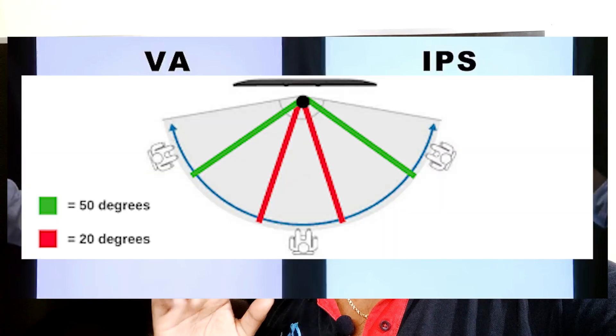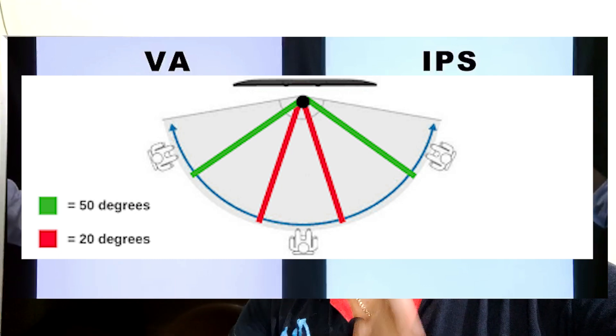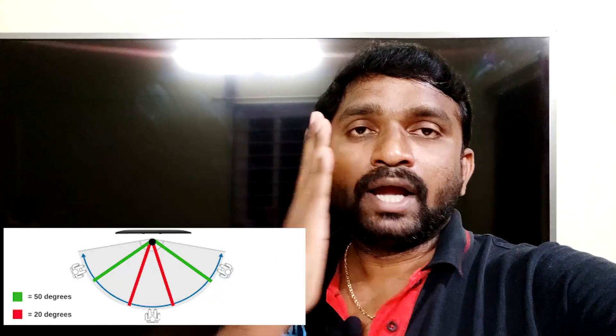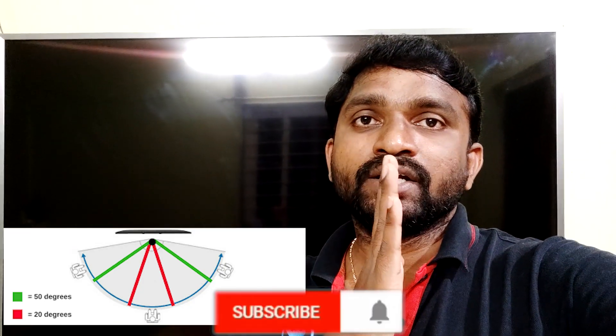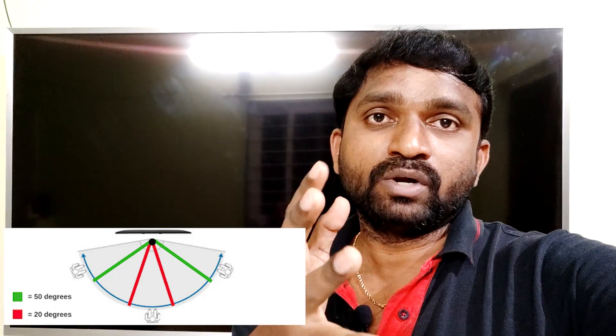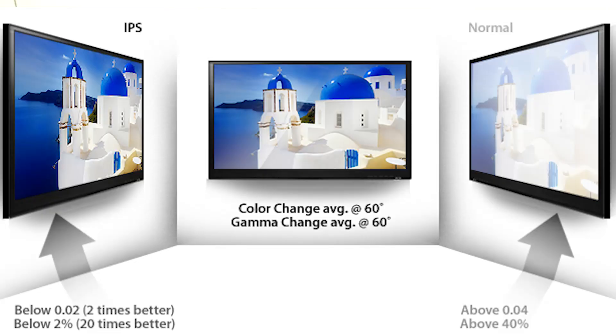For example, if you choose a TV panel and view from the center, the image is clear. If you choose the IPS panel, you get better colouring and a wider viewing angle. The IPS panel offers a consistent viewing angle from multiple positions, which is a key advantage.